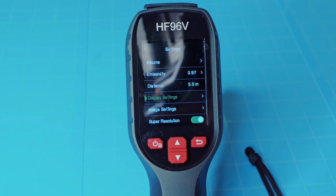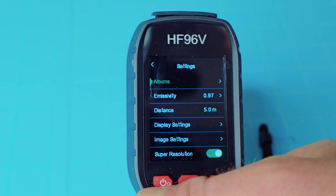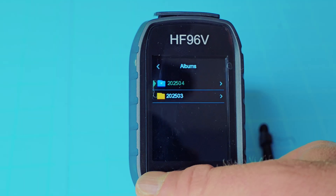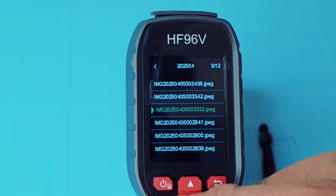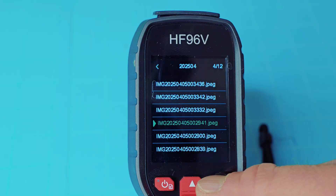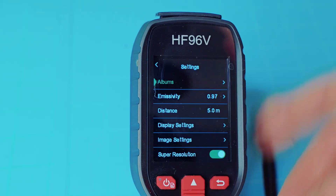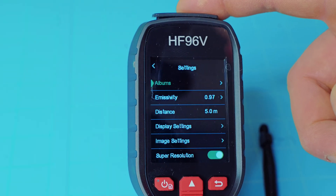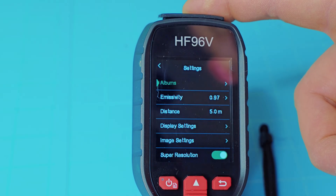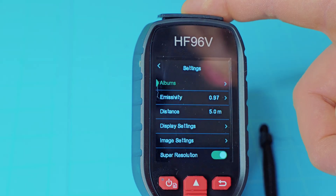You can cycle through this menu. Right off the bat, you have albums — that lets you scroll through any images you've saved on your device, select those, bring those back up, and use the back button to get out. This internal memory, just like the Fluke, is 4 gigs, so it'll hold thousands of different images. No worry about needing to get external memory to store those.